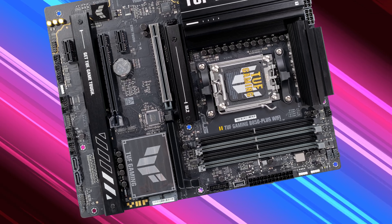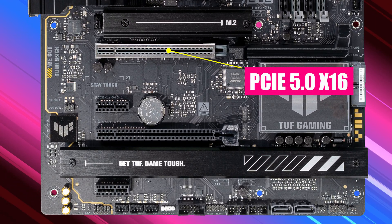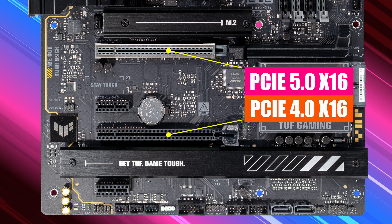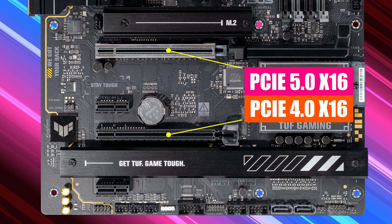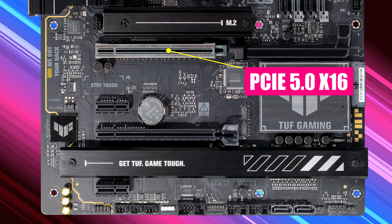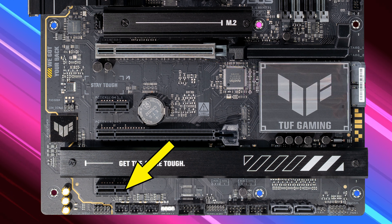In total there are four PCIe expansion slots. Slot one supports PCIe 5.0 x16 direct to the CPU, and slot two supports PCIe 4.0 x16 through the B850 chipset — that's the shared bandwidth one we just talked about. For maximum bandwidth with the latest PCIe 5.0 graphics cards, stick to that main slot. There are also two PCIe x1 slots.